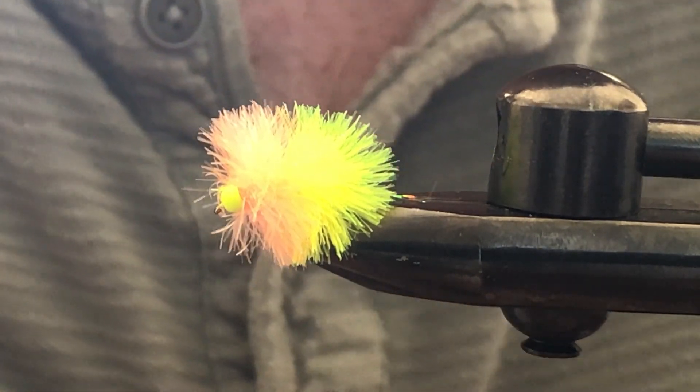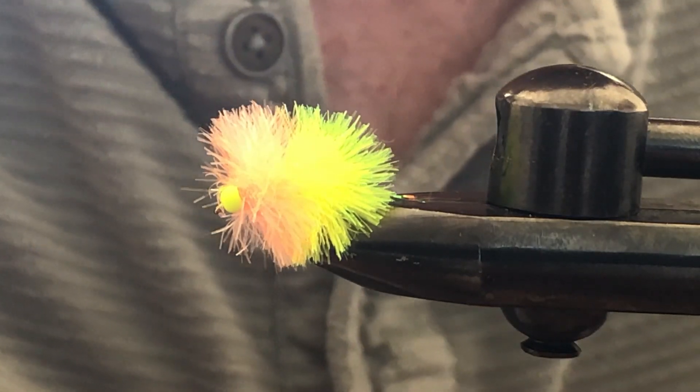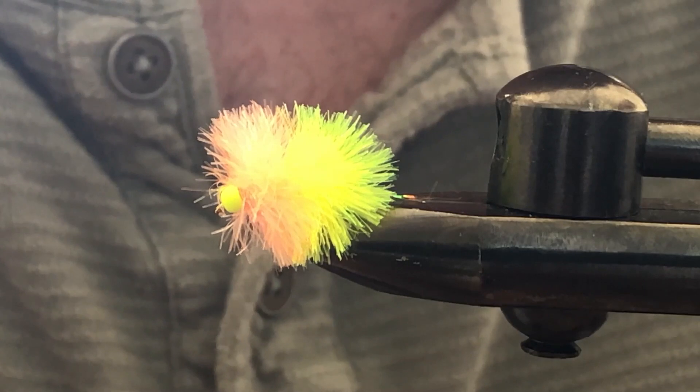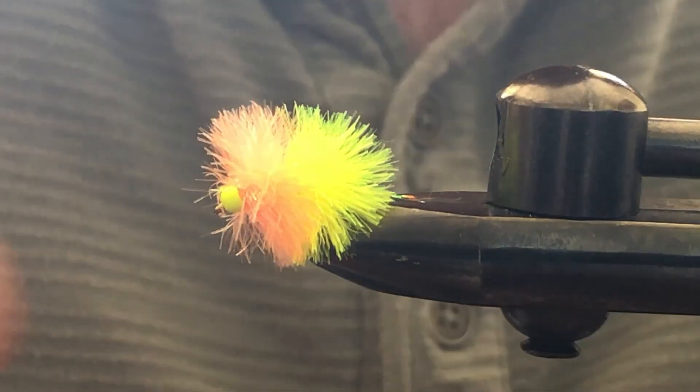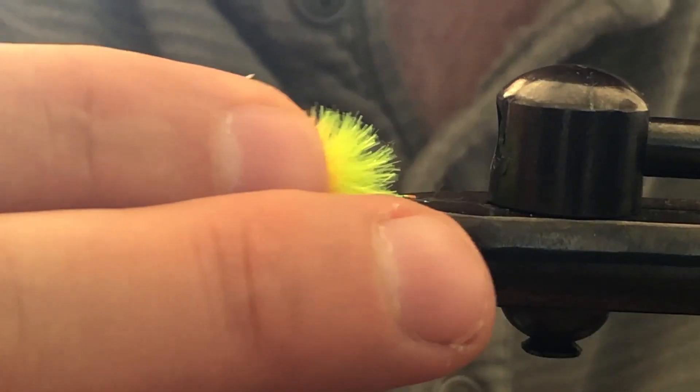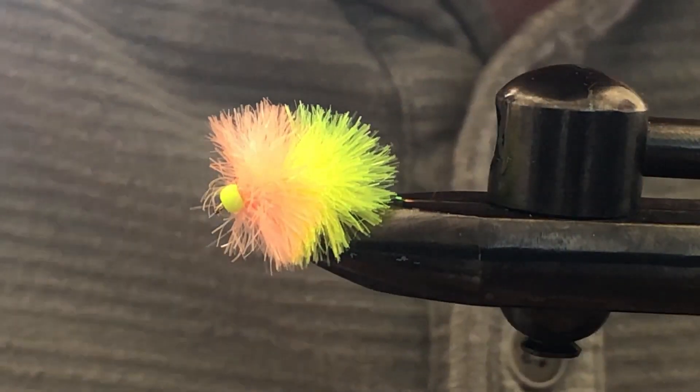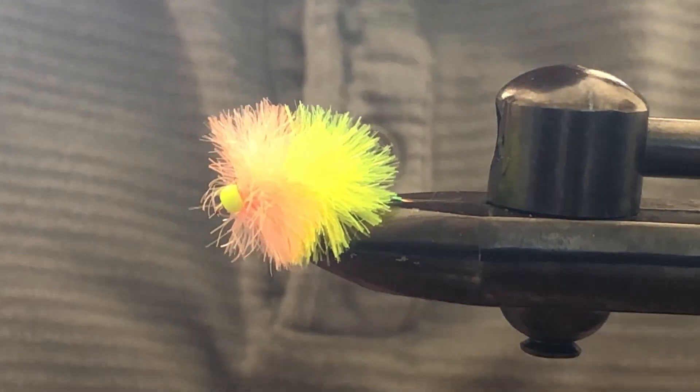They can be fished underneath an indicator or stripped in through the water column using a sinking line. The colors can be found in pale green, yellow, apricot orange, and pinkish prawn colors. They're most commonly tied on a size 10 to 14 scud hook, which is what we are going to put in the vise here today.